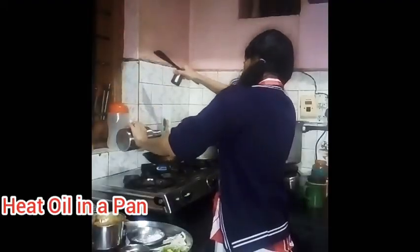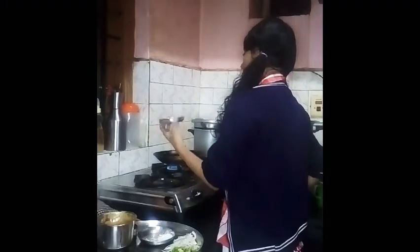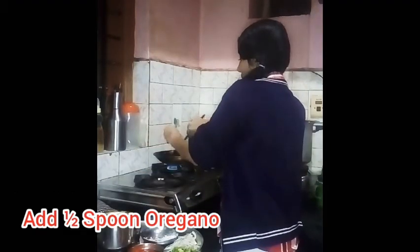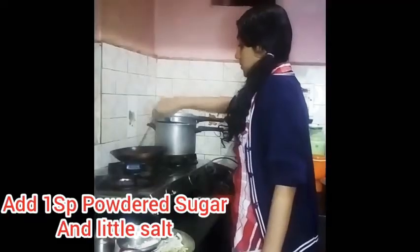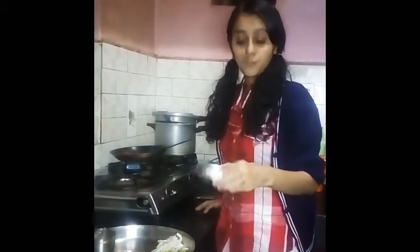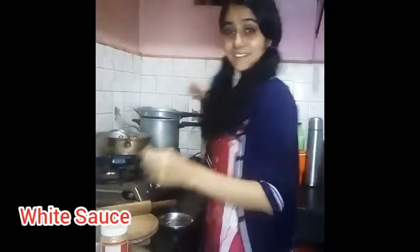Add a little oil, 1 spoon of Kashmiri chili powder, half spoon of oregano and the paste. Cook this for 2-3 minutes. So this is done. We add 1 spoon of powdered sugar and a little salt.